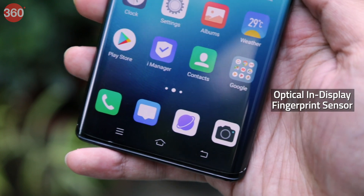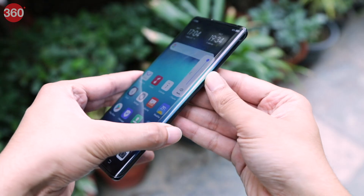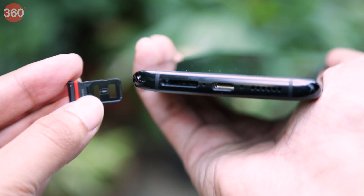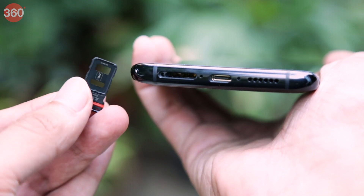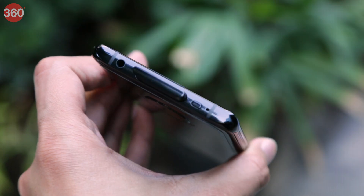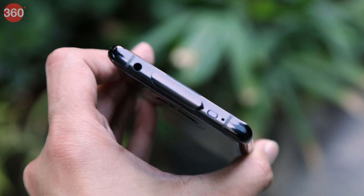There's an optical in-display fingerprint sensor for authentication. The right side of the smartphone has pressure-sensitive volume and power buttons. The SIM tray along with a USB Type-C port and a single speaker can be found at the bottom. The left is blank, while the top has a mic, a small physical power button, the pop-up selfie camera, and a 3.5mm headphone jack.